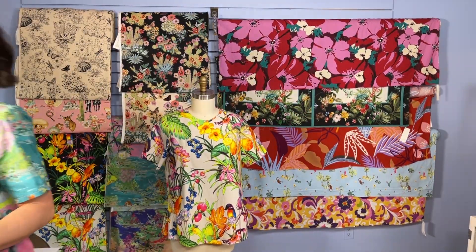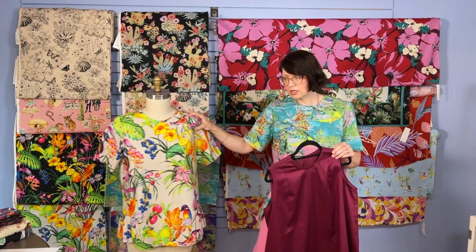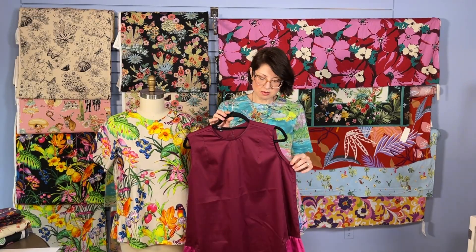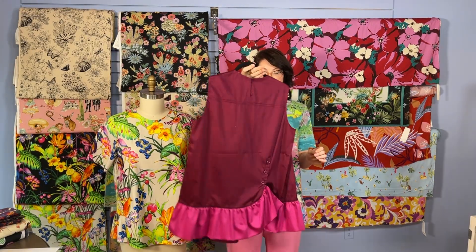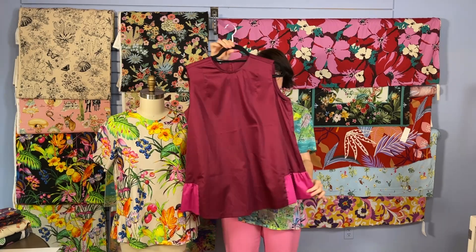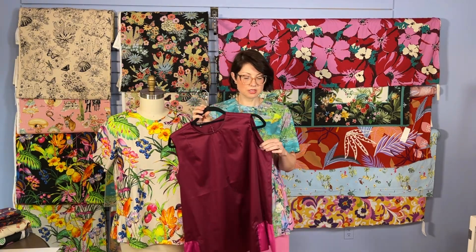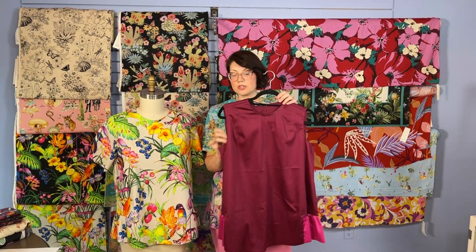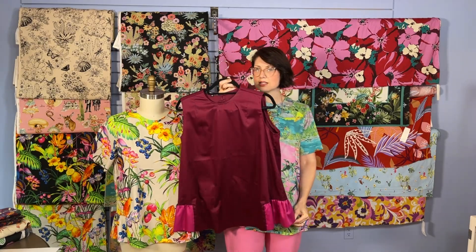Another version we have is one that Kathy made quite a few years ago — this is where we started. We had some inspiration from a sleeveless garment, and she decided to use the Venice for that detail. It's basically all the same details except we left the sleeve off, and you can do a simple bias binding to finish off the armhole. It's out of a cotton sateen and it's really cute.